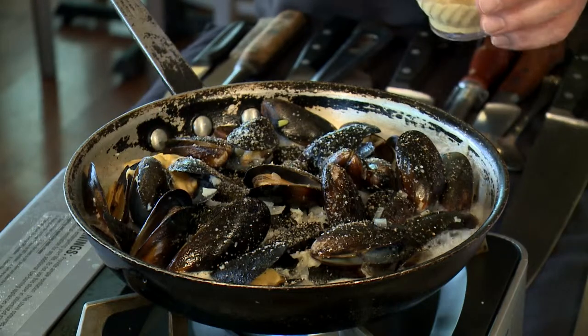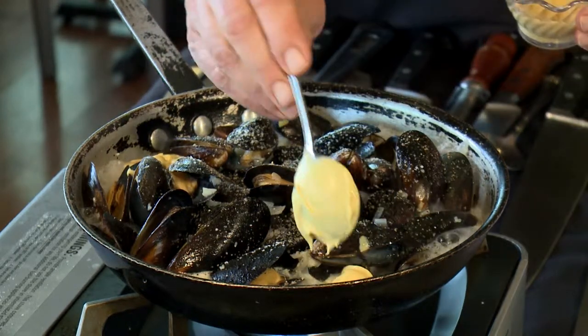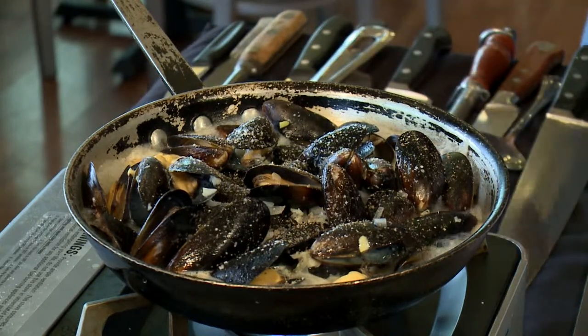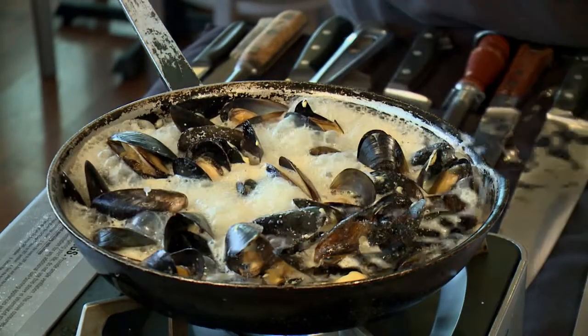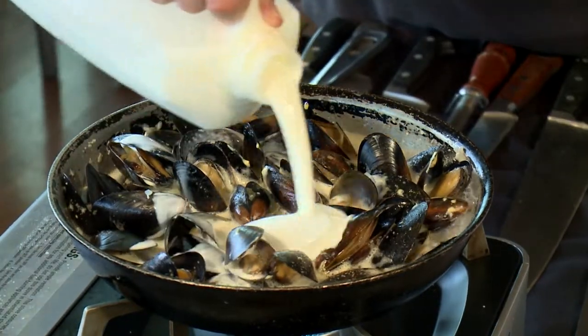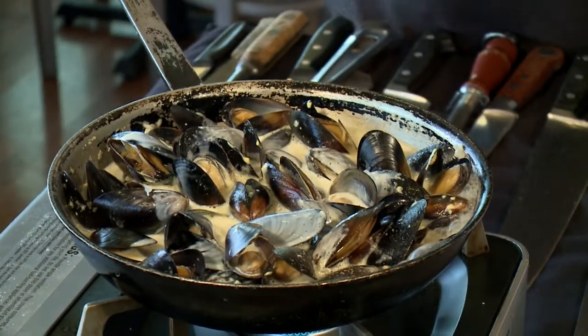Now we're going to add some Dijon mustard — just a couple of spoonfuls. Let this come to a boil, and we'll finish it with a little heavy cream. Let it reduce and we're ready to roll. Very last, we add some heavy cream, let it reduce a little bit, then add a little parsley at the very end, and we're ready to dish up.